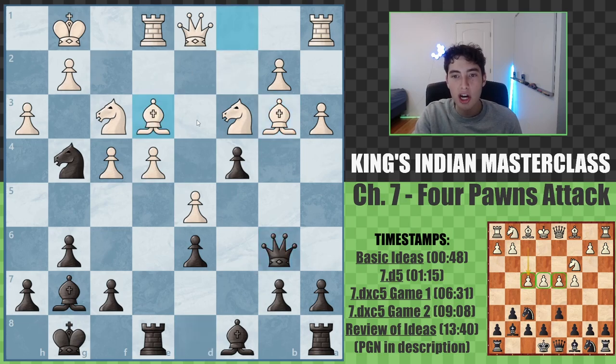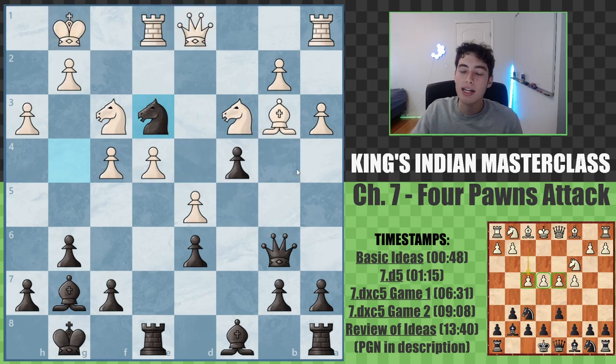After they take, queen to b6 check, bishop to e3, we can take this one. Now we're hitting the queen, there's this pin, the bishop is attacked twice. We are completely, completely winning.